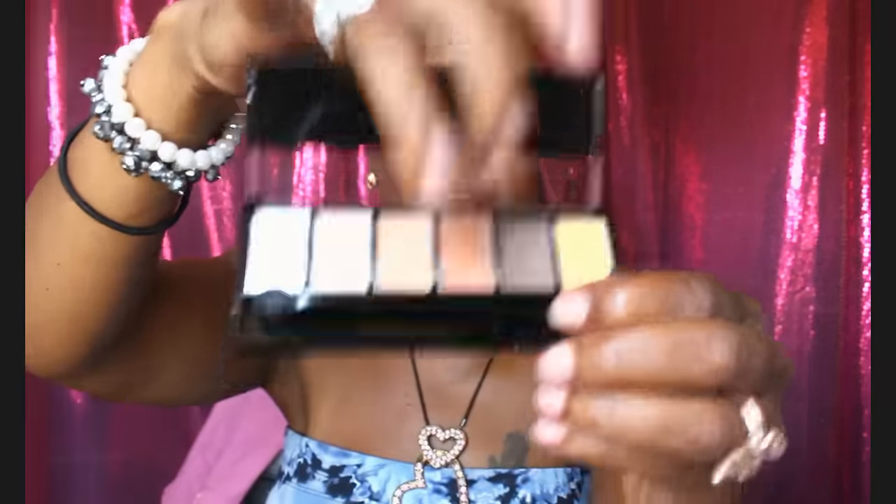You're getting good pigmentation from these little palettes. I'm going to swatch this copper color — look at that! That is really good pigmentation for these little cheesy Sugar Box palettes. I don't know what color that is since it's all written in Chinese. You also get a little double-sided sponge applicator.